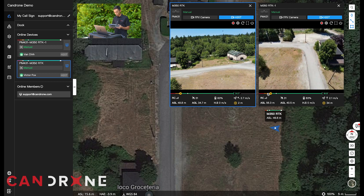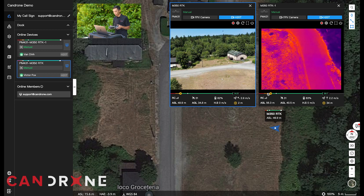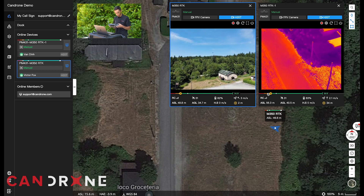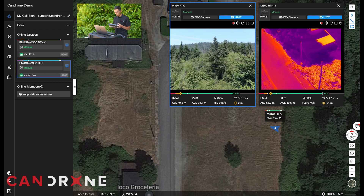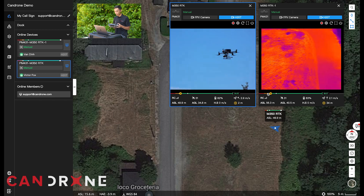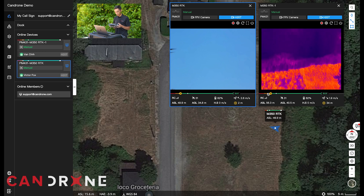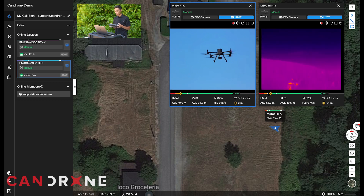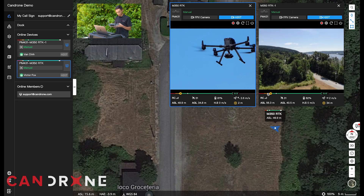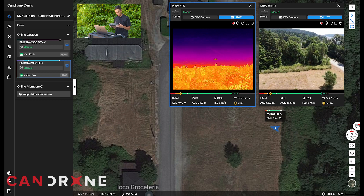So let's demonstrate — I'll put up the H20 camera and switch to thermal mode. On my camera here, I'll use the zoom camera to zoom into the other drone. Switch to zoom, and you can see the other beautiful Matrice 300 in the air here. Victor is just scoping around looking at the thermal imaging camera. I can switch to the infrared here — you can see that nice difference in temperature. And then back to the zoom camera.